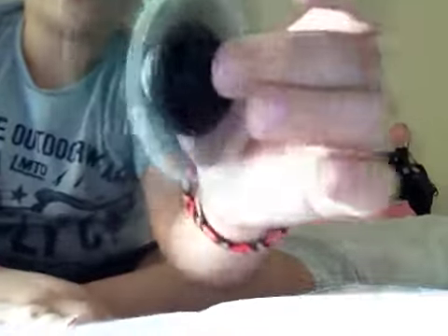You just spin it like this — with your hand, or your finger. And it just goes super fast. Hear this. It's just so satisfying.